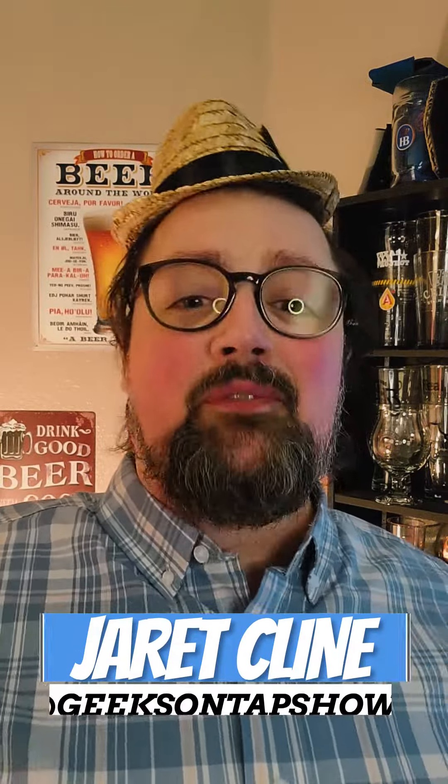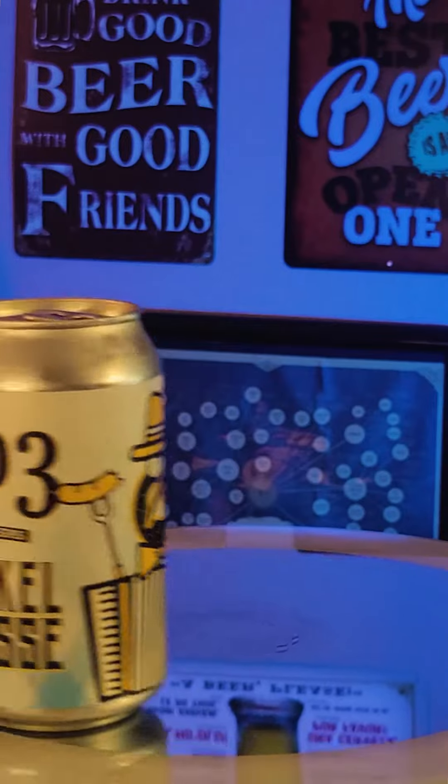Welcome to Geeks on Tap. I'm your host Jarrett, and it's that time of year again — Oktoberfest time. Today we're doing a creepy review of Dougal Weiss from 903 Brewers. This is the first Oktoberfest beer I've had this year and I'm very excited because Oktoberfest is one of my favorite times of the year, especially for new beers and drinking beer.